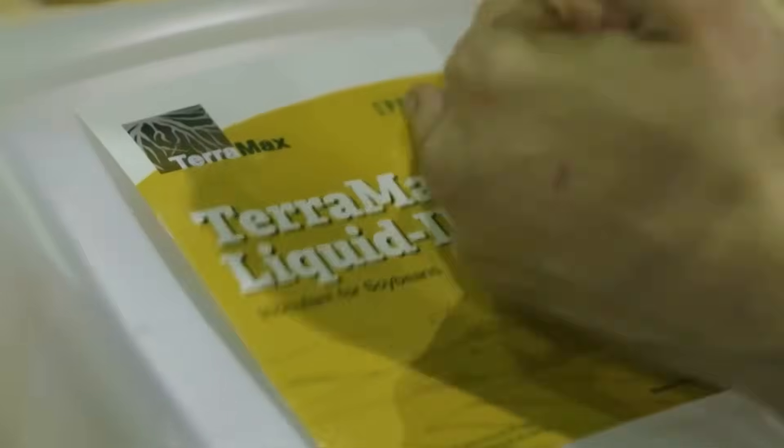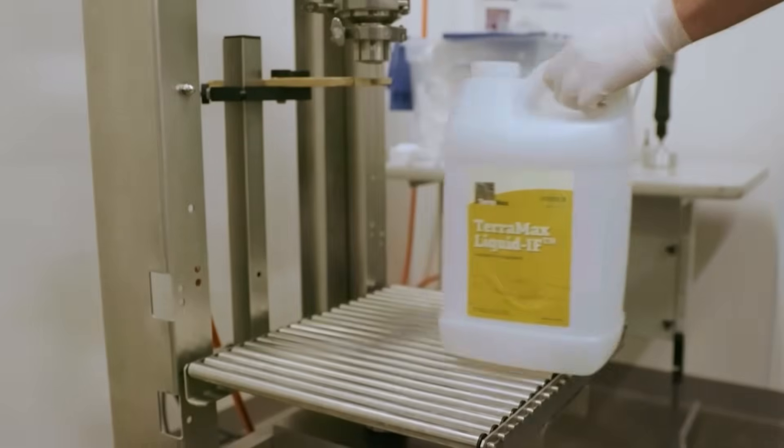We have a line of inoculants for every crop — specifically for soybeans, dry beans, corn, wheat, and canola.